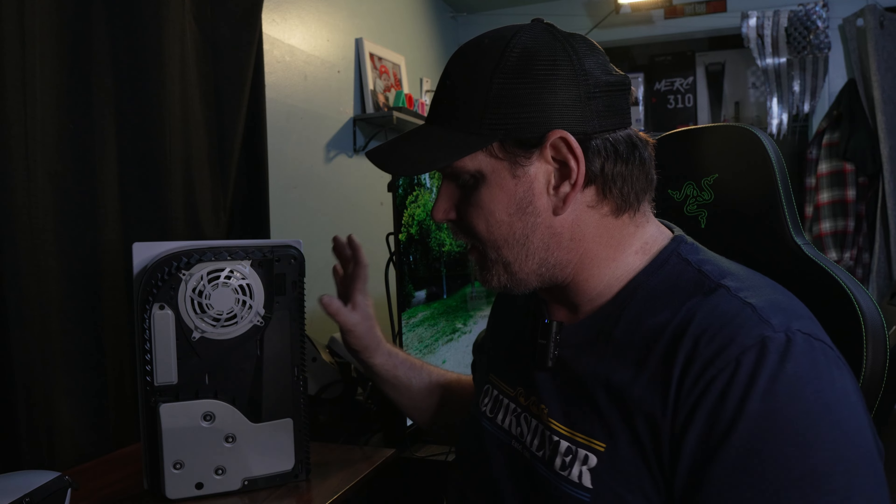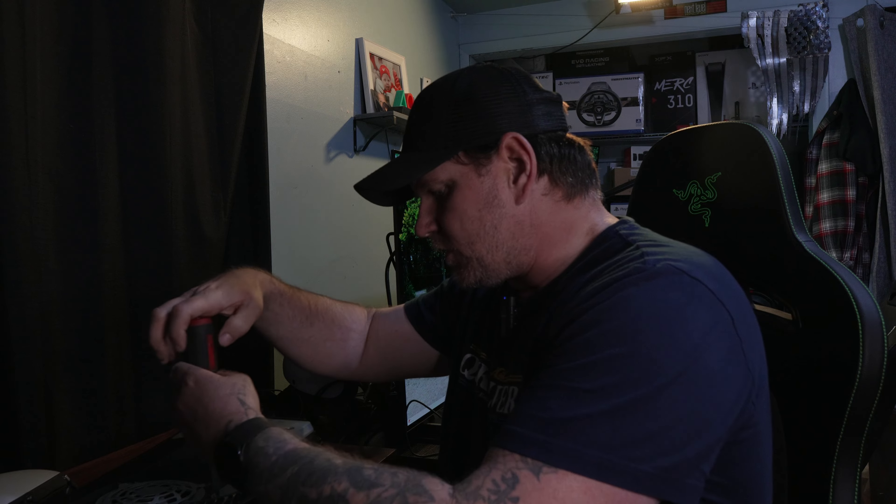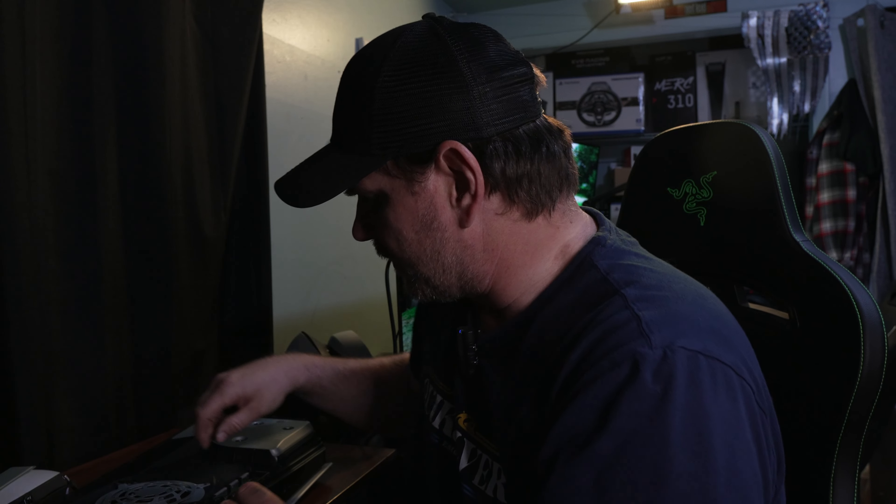All right, my friends, we are back. Let's go ahead and install the Fengshong SSD into our PS5, hook it up, and then test exactly what kind of speed we're going to get. Like I said earlier, I already pulled out my Samsung 980 Pro and stuck that in my PC, so my SSD bay is 100% empty. I need the Phillips head number one screwdriver for this.